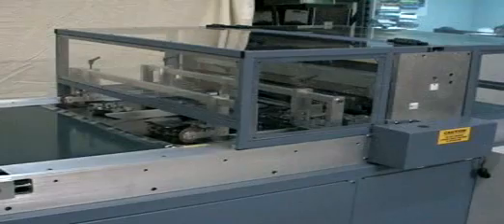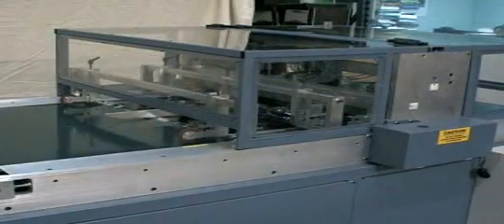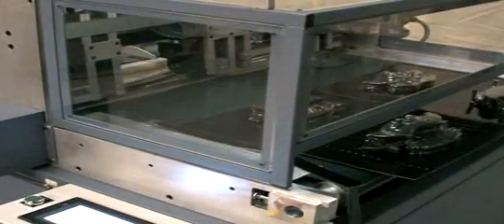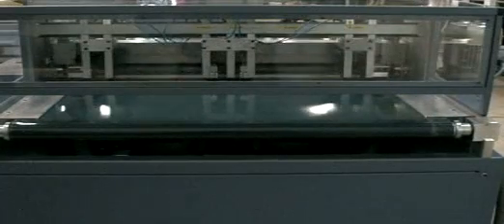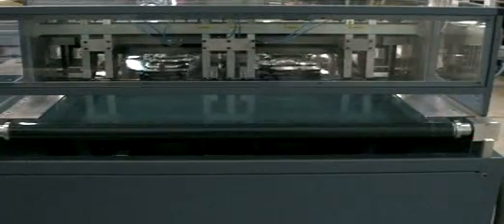Starview's SDC Series machines utilize photocells and clear polycarbonate guards for operator safety. To prevent damage to the cross-cutting knife, the SDC Series machines also utilize photocells to detect products that may be in the cutting area.